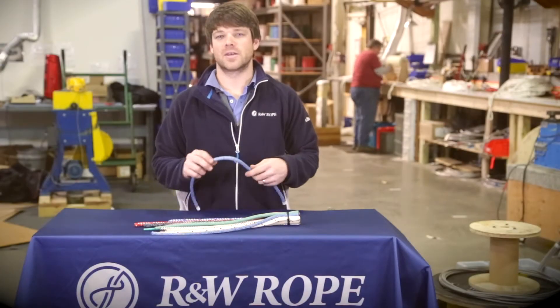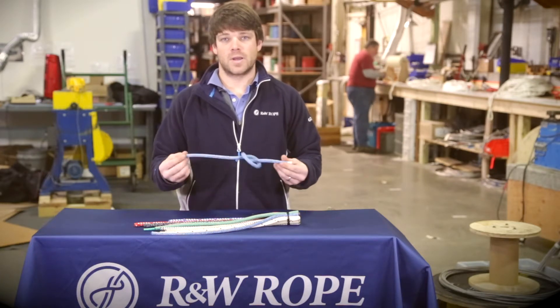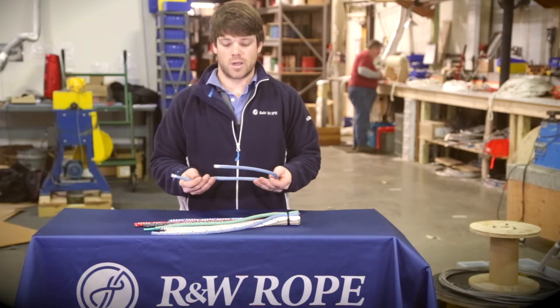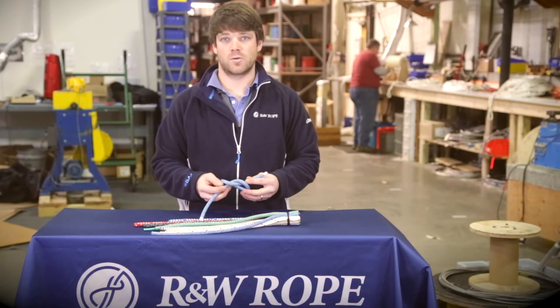So that's Endura Braid. It's a great versatile line with a great strength-to-weight ratio. It's a high-end cruising or racing line and not that bad to splice. Please visit us at rwrope.com and let us know what you'd like to see on these videos going forward.